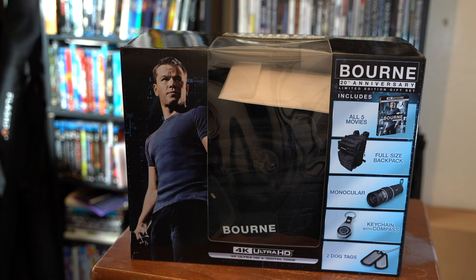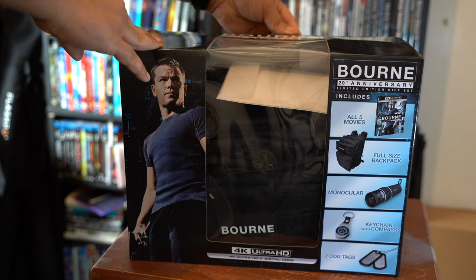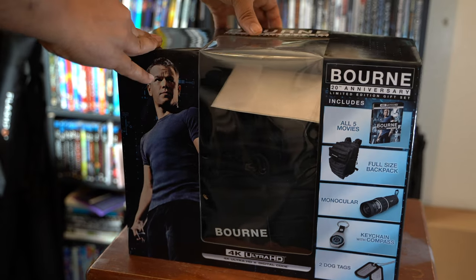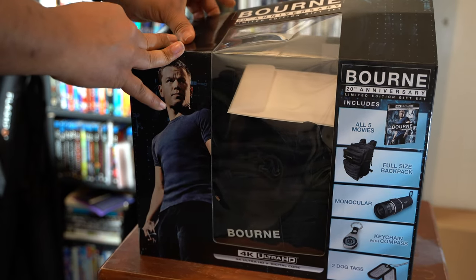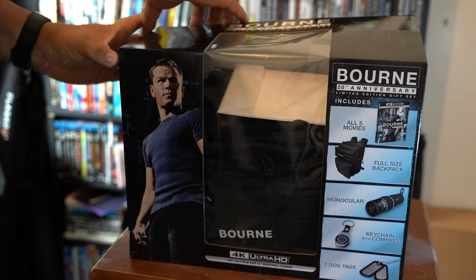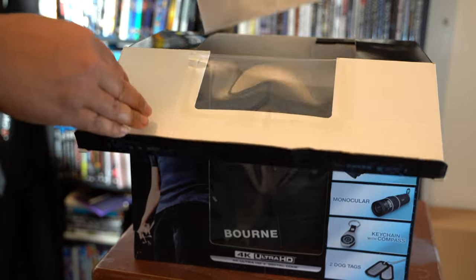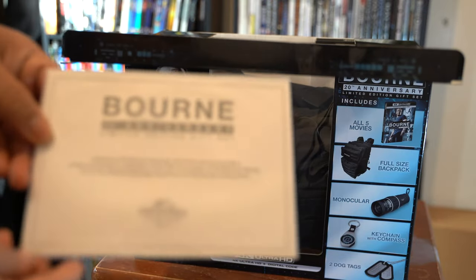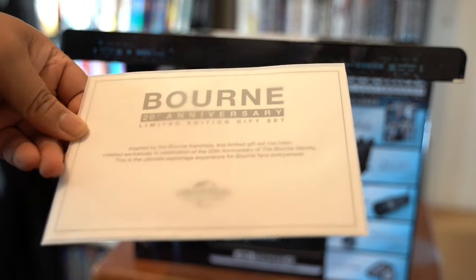Just also as a side note, I got this from Groove.com. They had a promotion running, and with the promotion this came out to $33 something. At that price, I could not pass it up. We have a nice little 20th anniversary gift set card, so that is pretty cool.